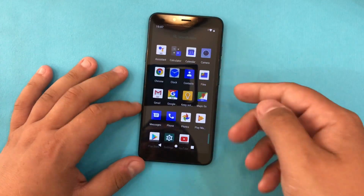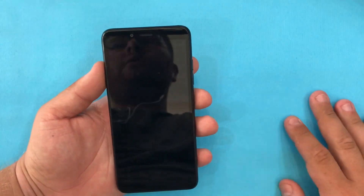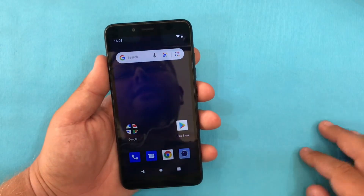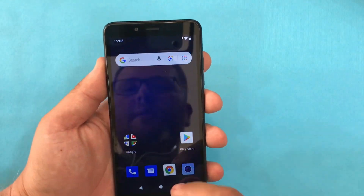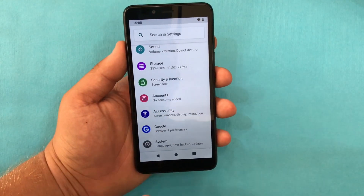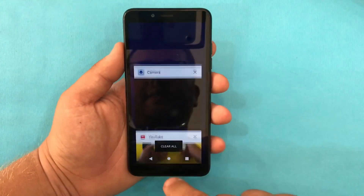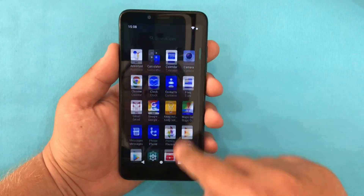Anyway, this is a cheap phone from LG so we cannot judge too harshly. This is a phone for elders to talk and use some social networks like WhatsApp or Messenger, or for a kid buying his first phone. This is not a phone for the average person — it's either for a beginner on the smartphone world or for an elderly person.